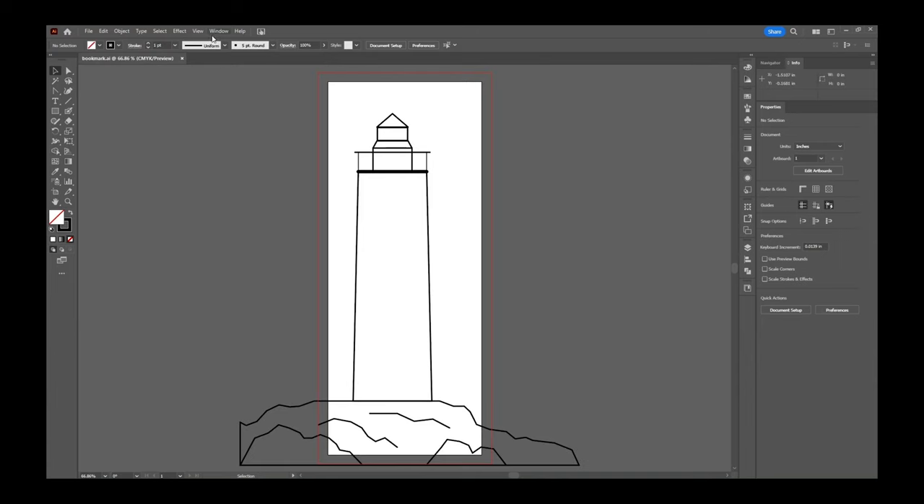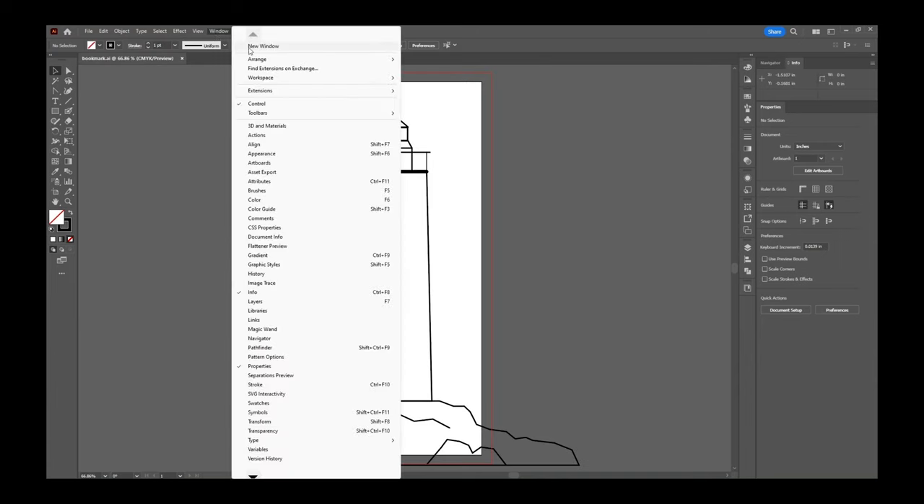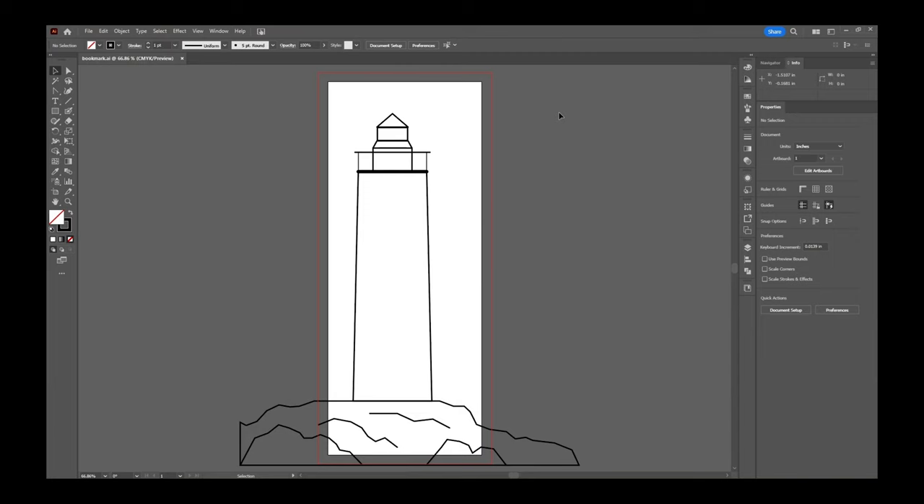Before we jump in, go to Window > Workspace > Essentials Classic. This gives you a layout similar to what I'm working with, making it easier to follow along. There are also a couple of tools available here that aren't in other workspaces. Don't worry if you prefer a different workspace — I'll show you how to add extra tools to your toolbar that aren't defaulted there.